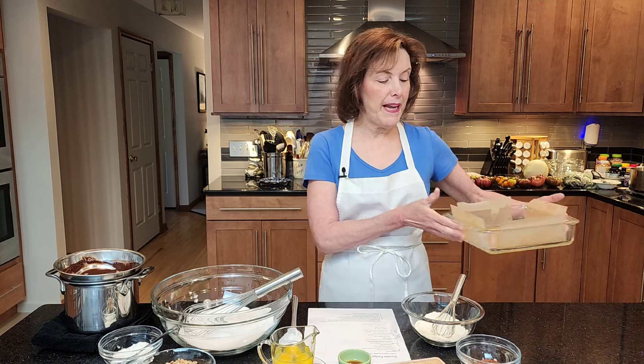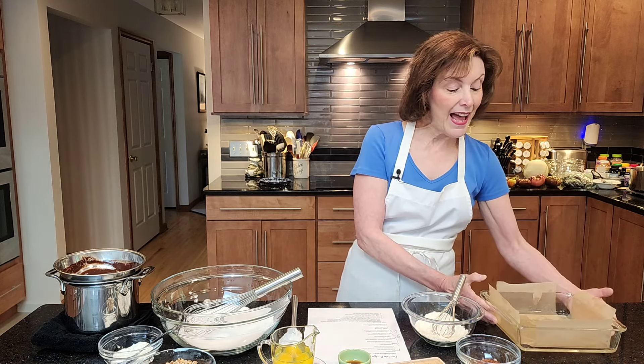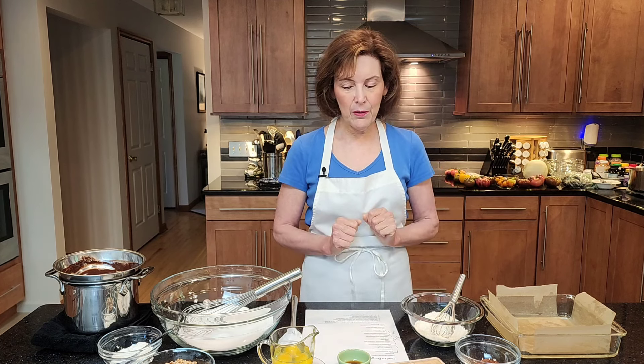So, double fudge brownies — they're small batch. You can double them if you want to, just a nine by nine inch pan. I have sprayed it with nonstick cooking spray and I've taken two pieces of parchment, crisscrossed them to form a cross, and they come up about an inch around each side. That is going to help us lift our brownie up when it's done. It's going to have a wonderful fudge frosting — very ganache, but absolutely silky and spectacular. You don't need a mixer; it's super easy. Preheat your oven to 325 degrees Fahrenheit.